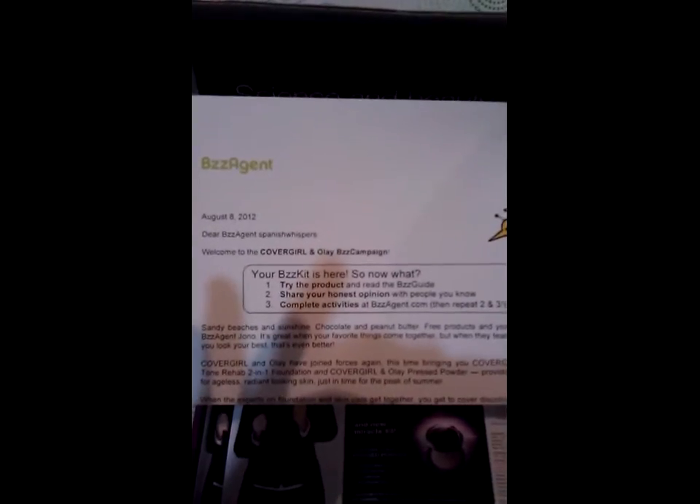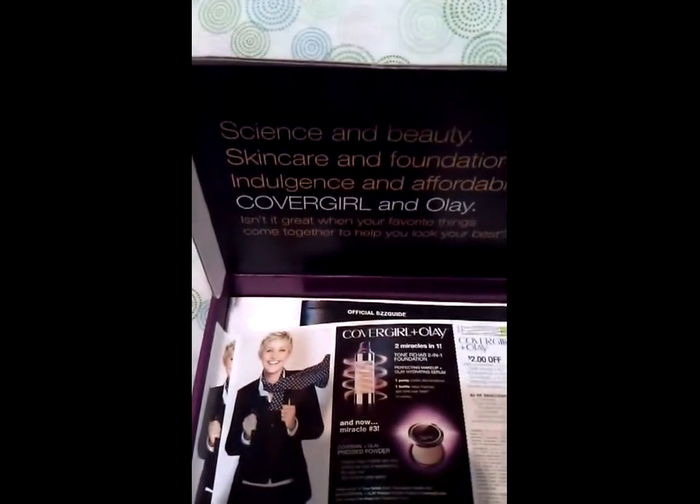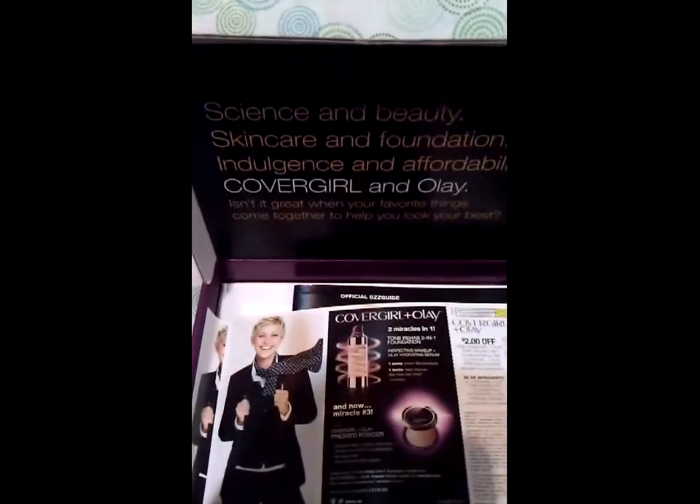This is my first ever campaign. For those of you who don't know, BzzAgent is a free word-of-mouth company that sends you out products that you spread buzz about through Twitter, face to face, product reviews, Facebook, or YouTube videos. I signed up around May 15th, which was about the time I started requesting free samples by mail.